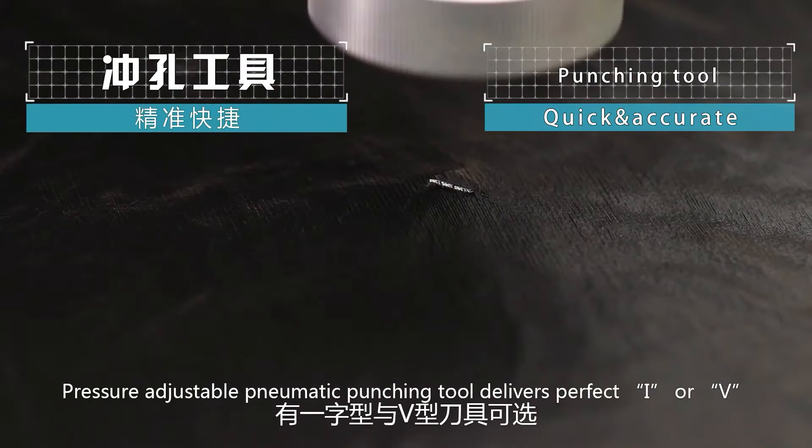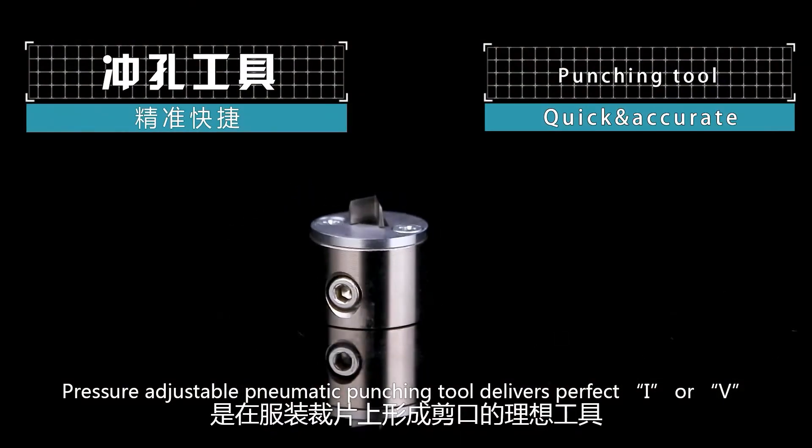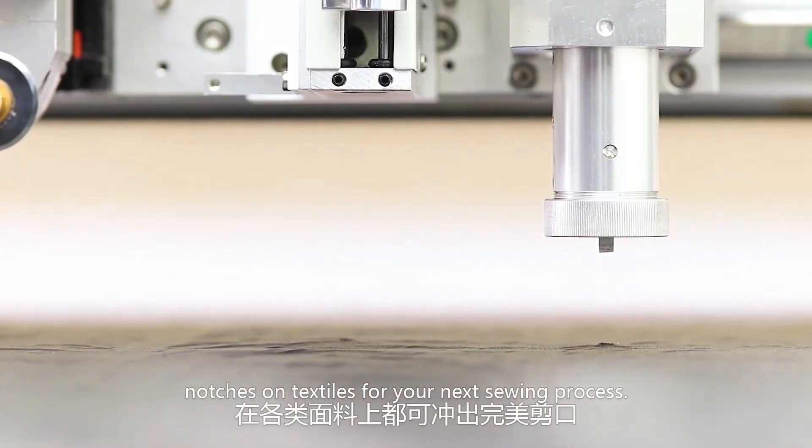The pressure-adjustable pneumatic punching tool delivers perfect I or V notches on textiles for your next sewing process.